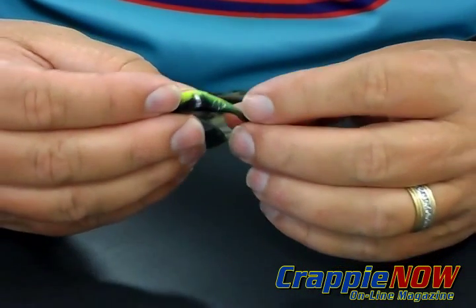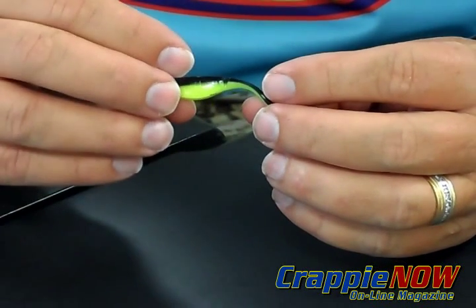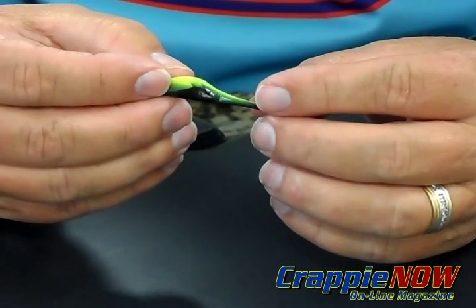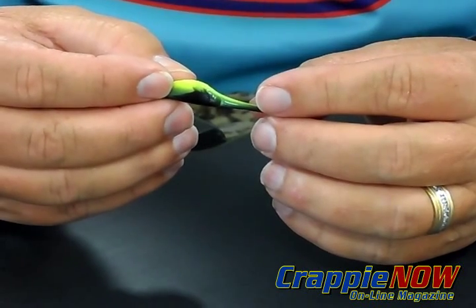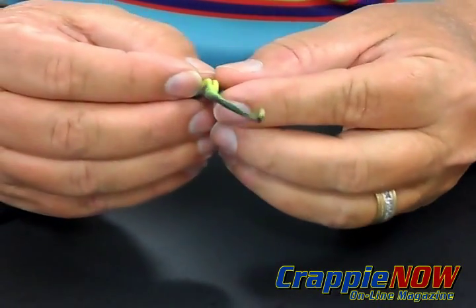Additionally, there is a slot on the side of the bait that you can put scent into the slots. So you've got lots of good fish smell going out there for those crappie to bite this bait.